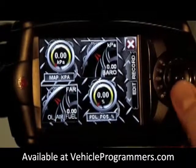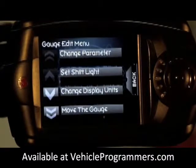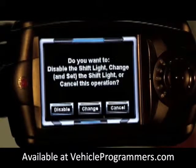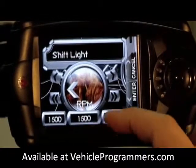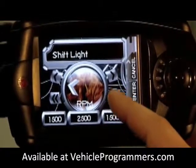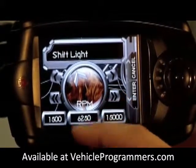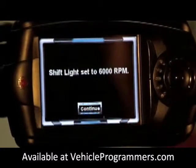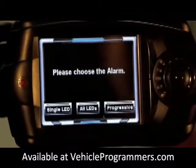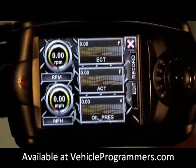If you want to make a change to a specific gauge, simply click the gauge and you'll be presented with the same options from before. We want to change the shift light to 6000 RPMs, just as we did before — let's go ahead and change it. Press enter, then set up all LEDs, and click no for the puck. Now you've made your changes.